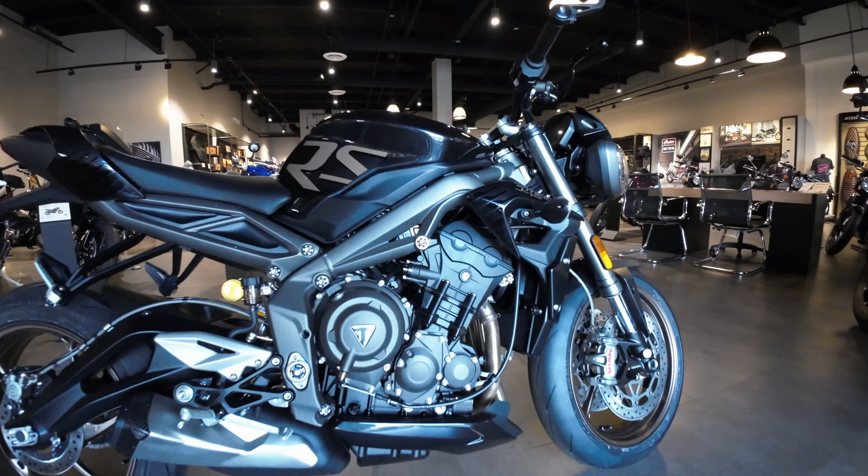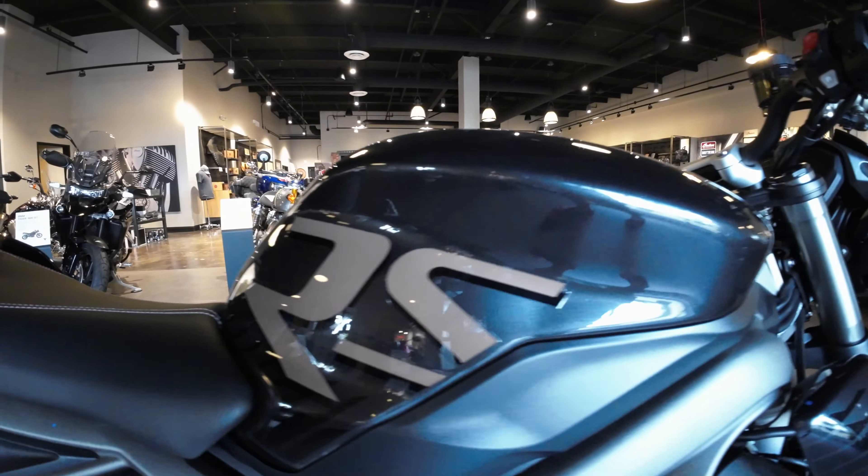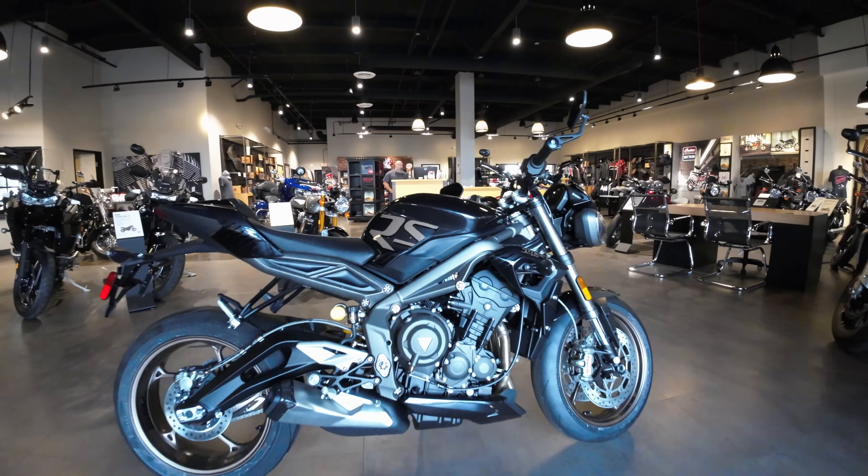All right, let's talk 2023 Street Triple RS in Carbon Black.